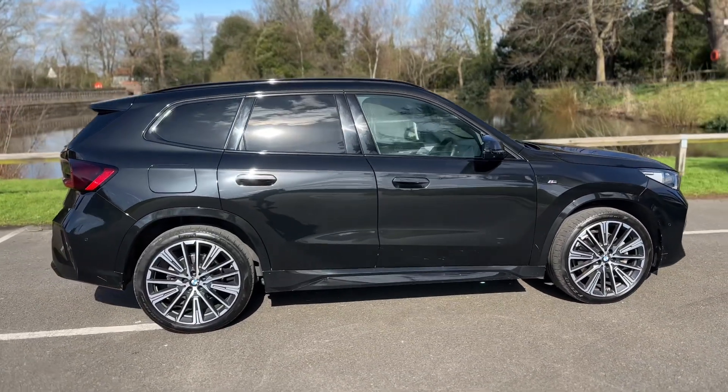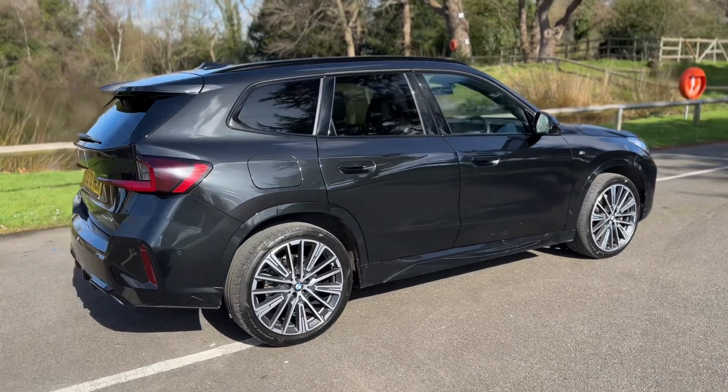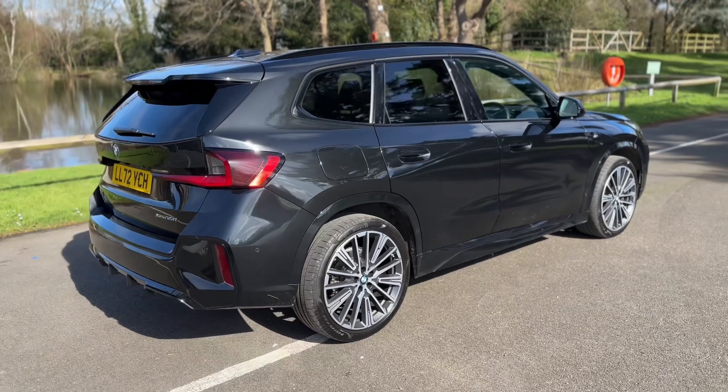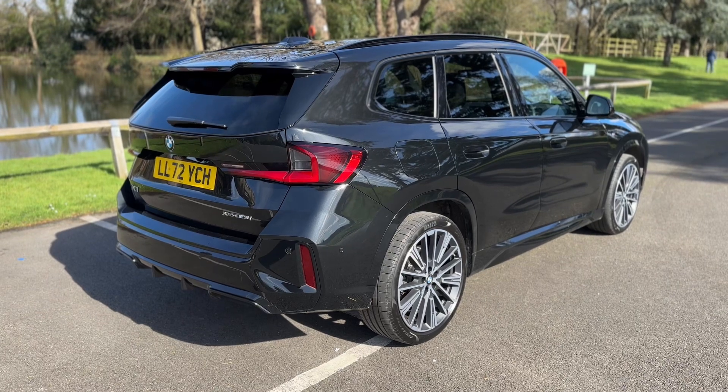From the outside you can see it's a five door car with tinted windows and alloy wheels. It's also worth noting that the alloy wheels are in pristine condition. We're going to start off inside the boot area and work our way around the rest of the car from there.